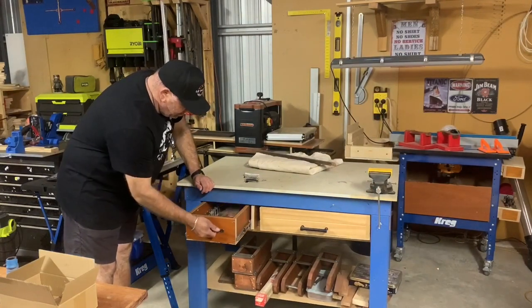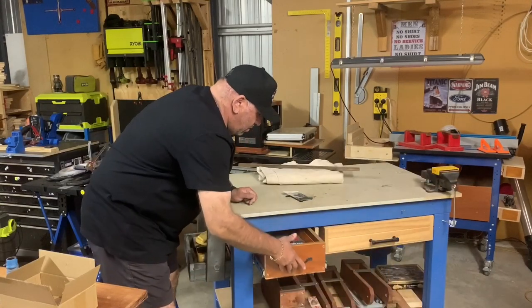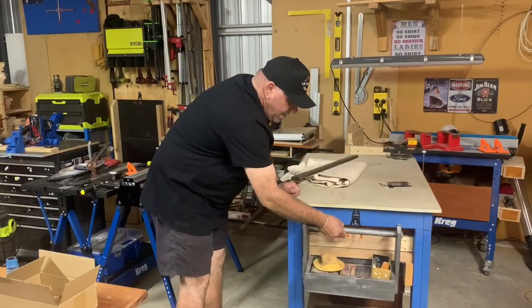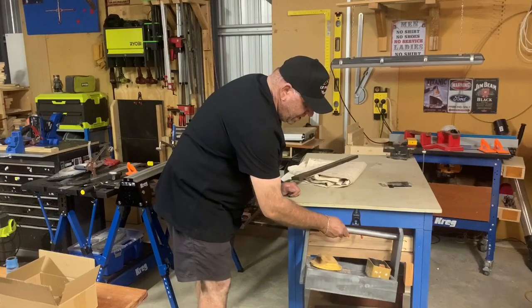I put all my extension bits and drill bits in it — it's got an extendable drawer. Swinging around, I put hooks on the end, and that's a little portable toolbox I can carry around for different applications. Pretty handy.